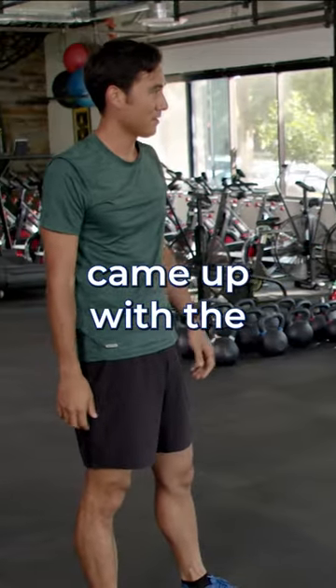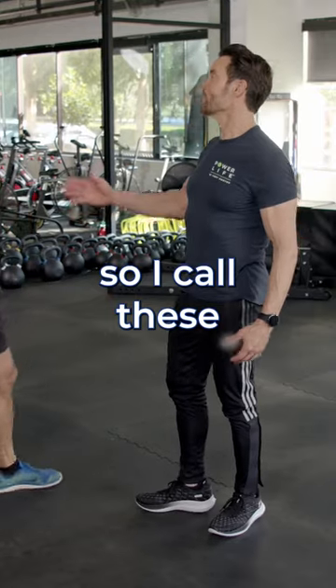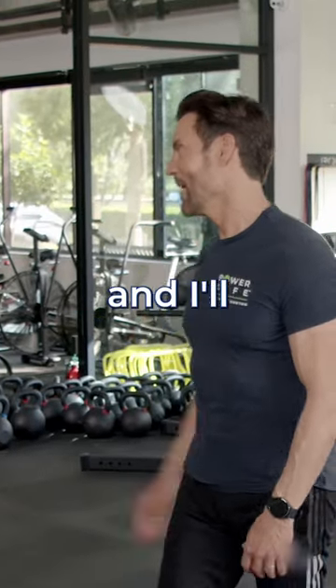Jack LaLanne came up with the jumping jack. Now I wanted a jack so I call these T Jacks — Tony Jacks. And I'll show it to you.